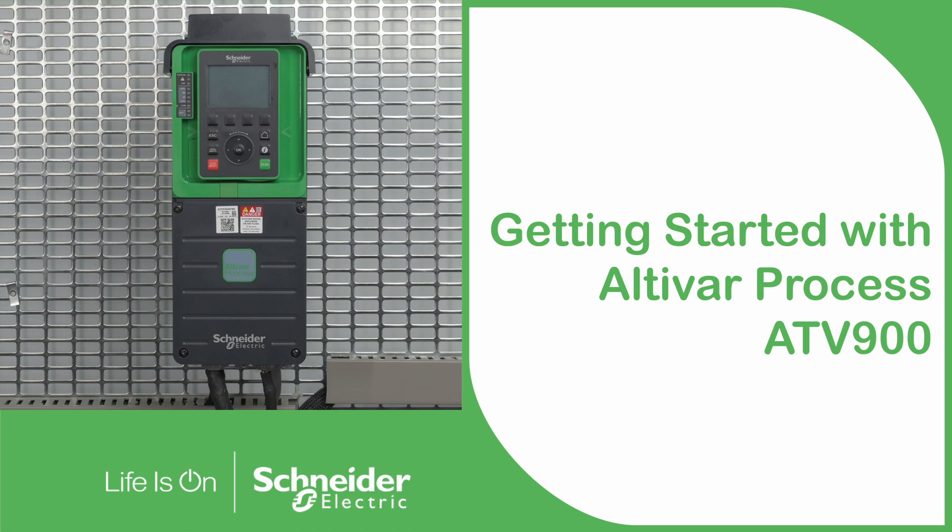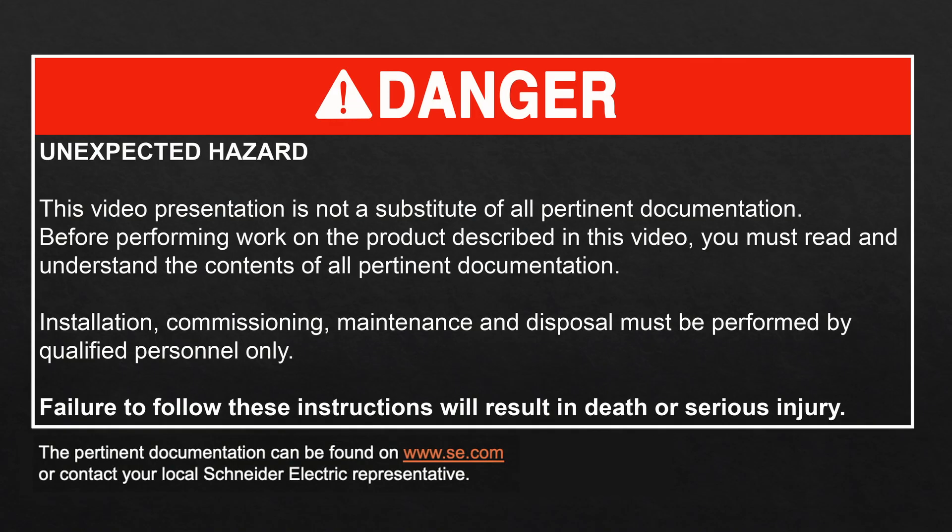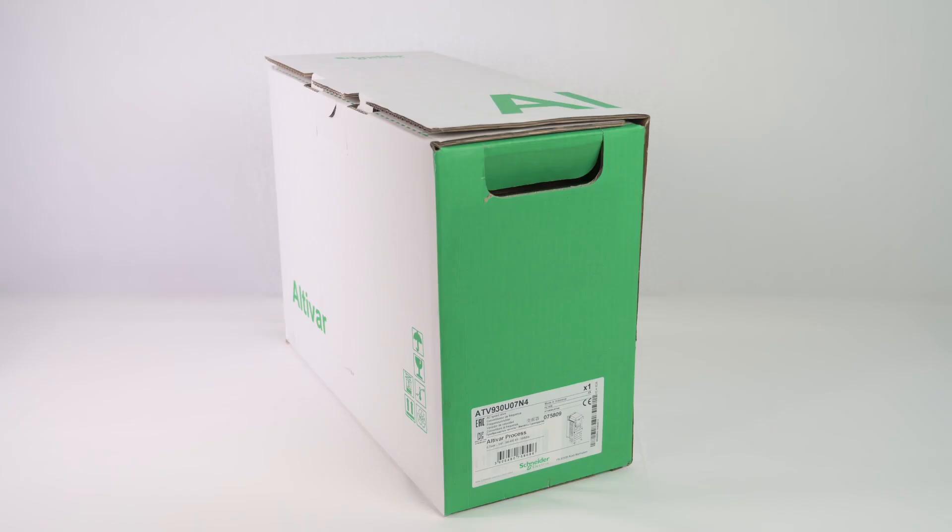Getting started with Altivar Process ATV900. Today we will guide you through the installation, wiring and commissioning of your Altivar Process ATV900.